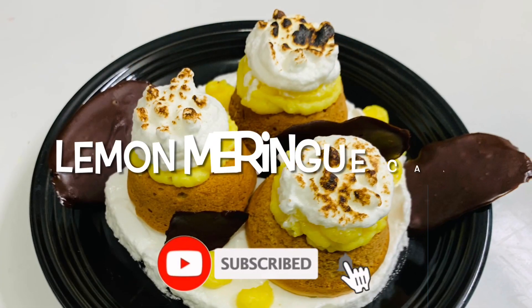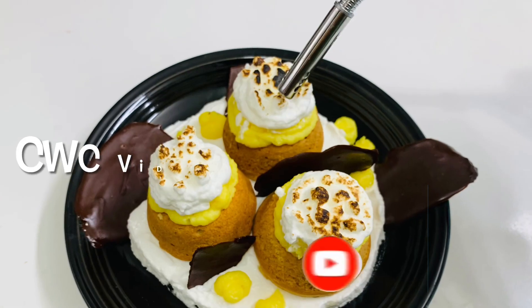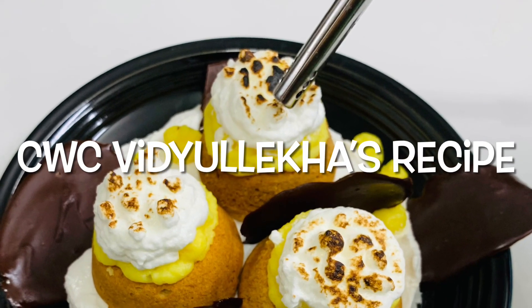Hi friends, welcome back to my channel. We are going to show you how to cook the lemon meringue cake. We are going to share this recipe in the description below.